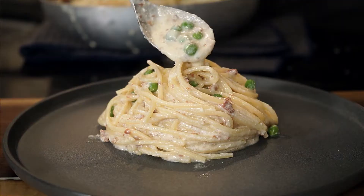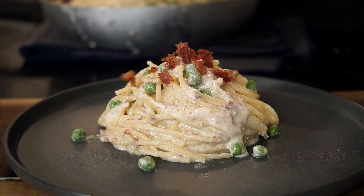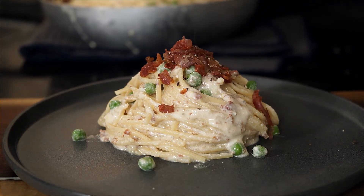Then we're gonna plate it up, garnish with some of the sauce, any of those crispy prosciutto strips if you saved some, and then freshly cracked pepper, and bring it to the table.